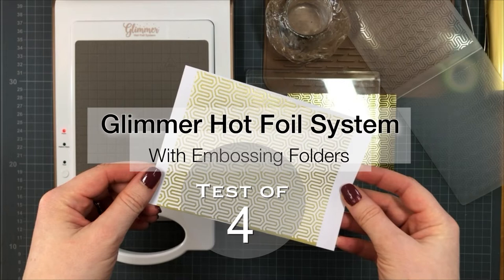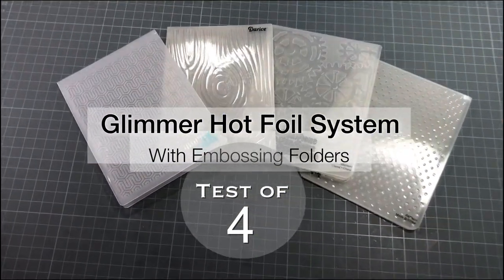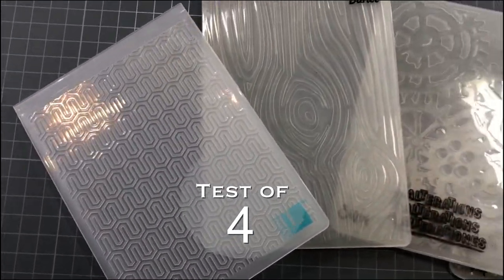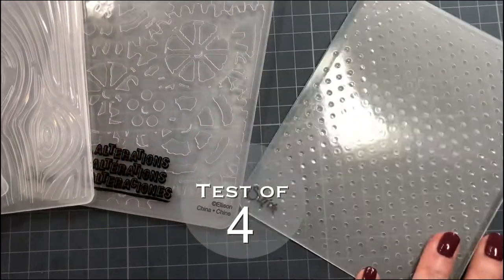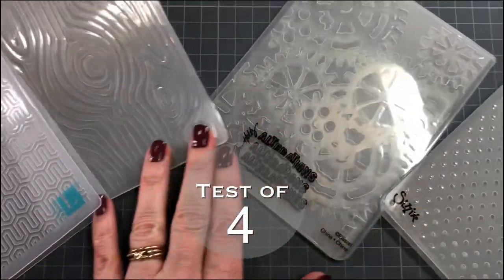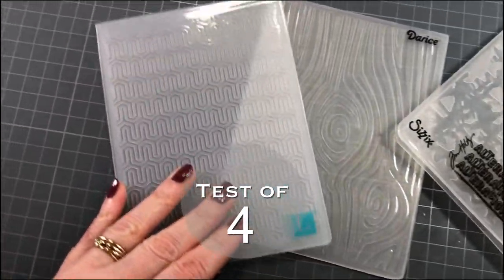Hello, it's Pia from Pia's Creative World. Today I want to show you how you can use the Spellbinders hot foil system with embossing folders. I got a request to try and test it out, and I've chosen four different embossing folders that are different in pattern and in open space areas, which we are going to test to see what works best.